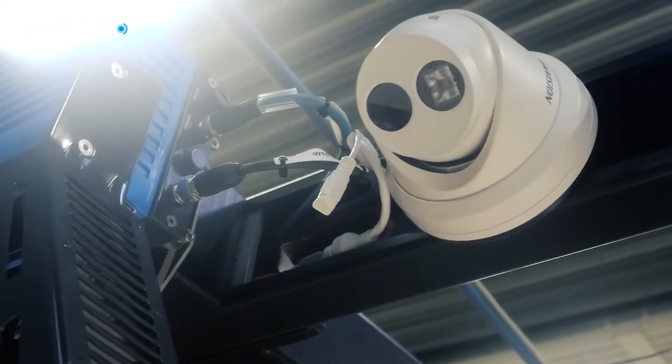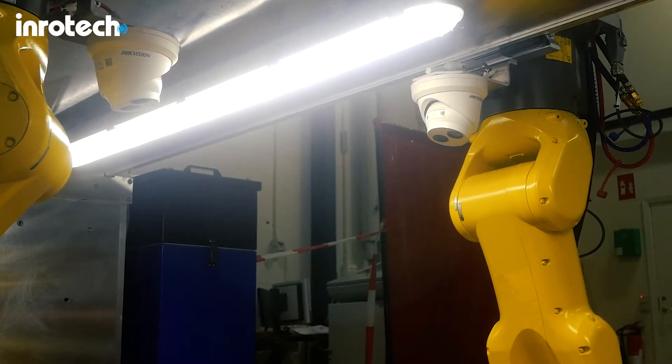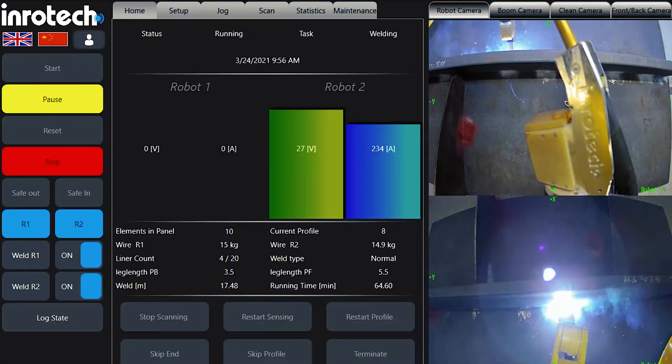The gantry is provided with several cameras, which allows the operator to follow the process without entering the working area. The cameras are placed in such a way that both the overall work area as well as the specific working area of the robot can be viewed.